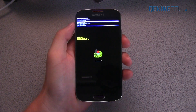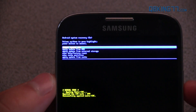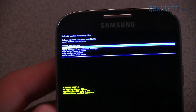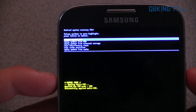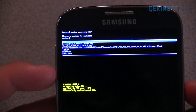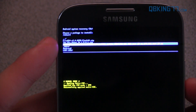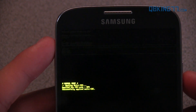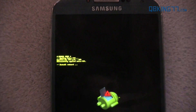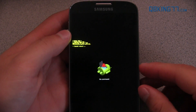Boot it on up. It says 'No command,' and here is our Android system recovery — our stock recovery. Use volume up and down to navigate and the power button to select. Go down to 'Apply update from external storage,' which is that SD card we transferred the file to, then find that zip file — the letters and numbers, that very large zip file — and press the power button to select it. It's going to find that zip file and, using our stock recovery, install that update.